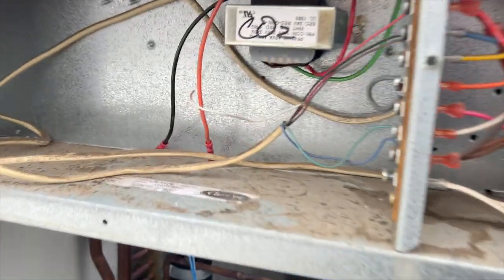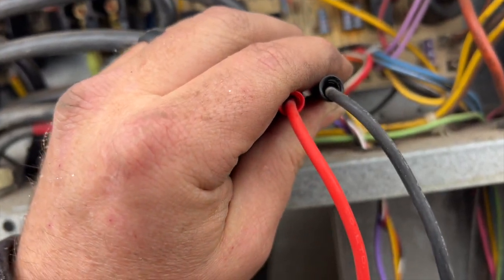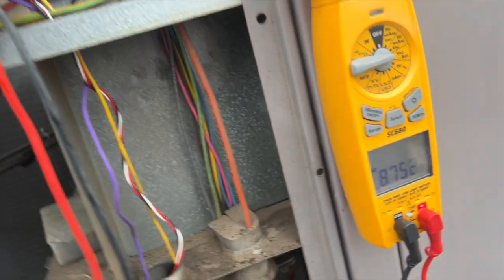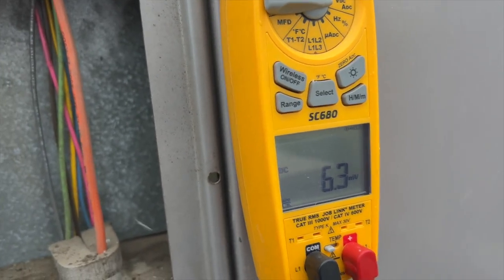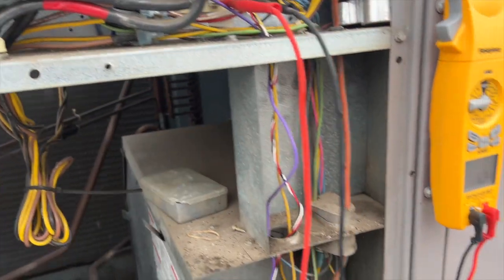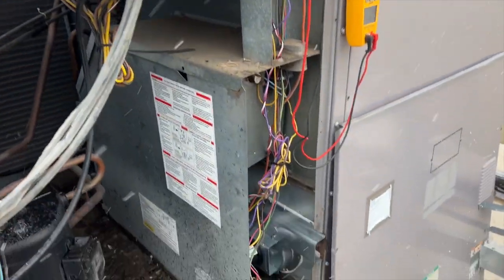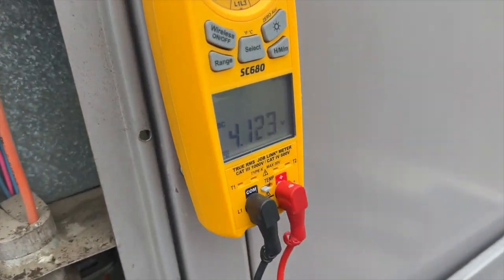We've got the W wire removed just to make sure it doesn't come on. Going to test the hall effect sensor - probing the white and black wire. We're getting about 8 volts. Spin it and you can see it's fluctuating - hall effect sensor works. Let's hook up the W wire and call for heat. Meters hooked up, we should get bouncing voltage assuming we have a call for heat - and yes, you can see it's bouncing all over the place.